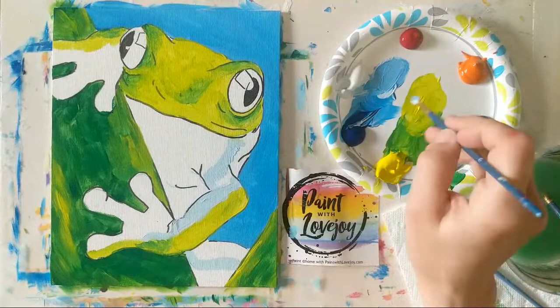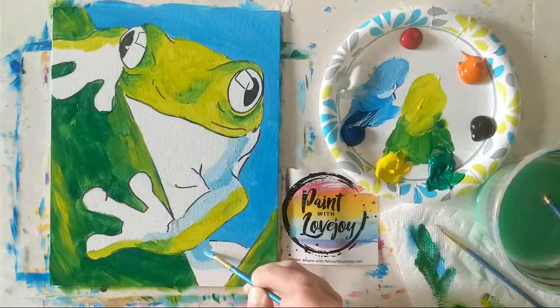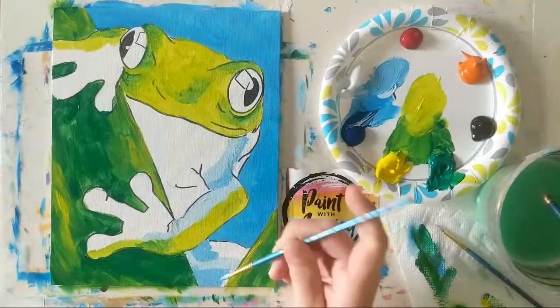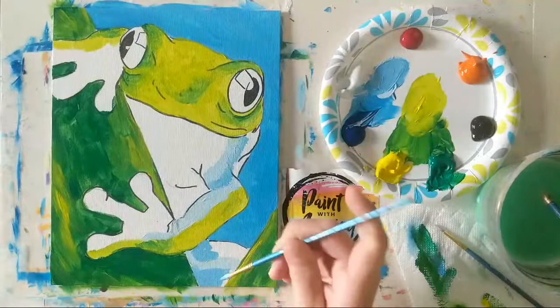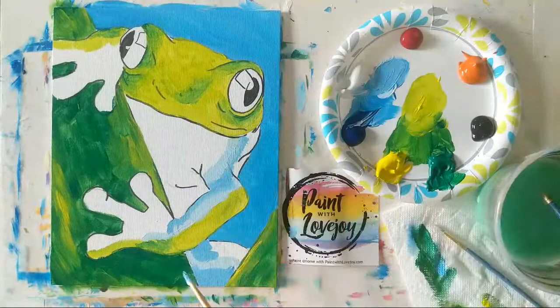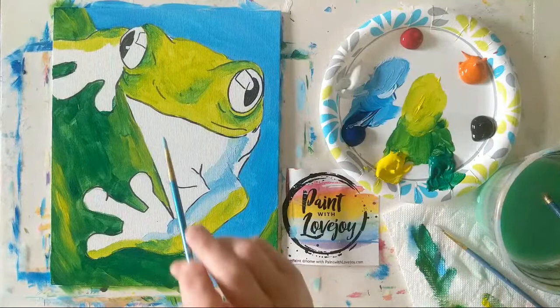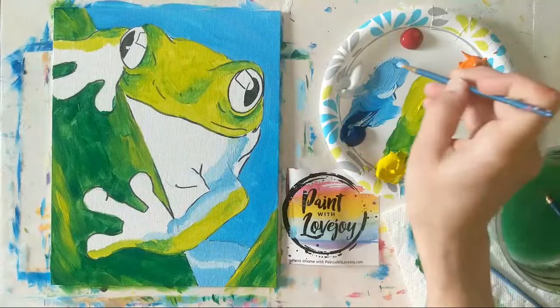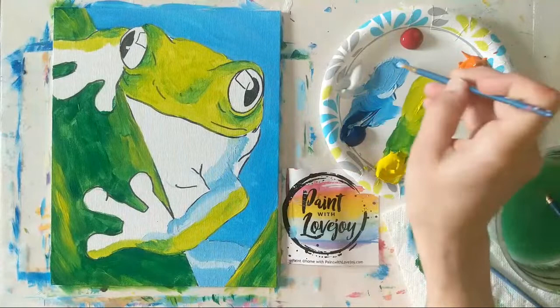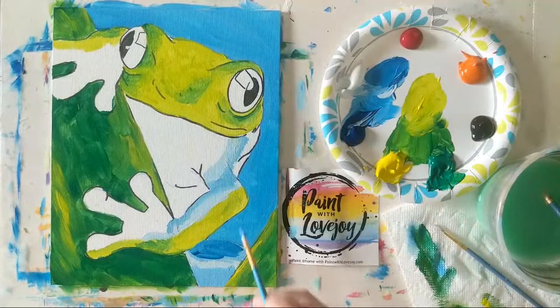Going with a little bit darker blue and placing it around the areas I just covered. These are good questions today — I'm thinking a lot more than I normally do during these paintings. With that medium blue I'm placing it around and even slightly blending into the light blue placed a moment ago. Then one shade darker — he's got a pretty deep blue leg right here — and I want to make sure it's darker than the background.